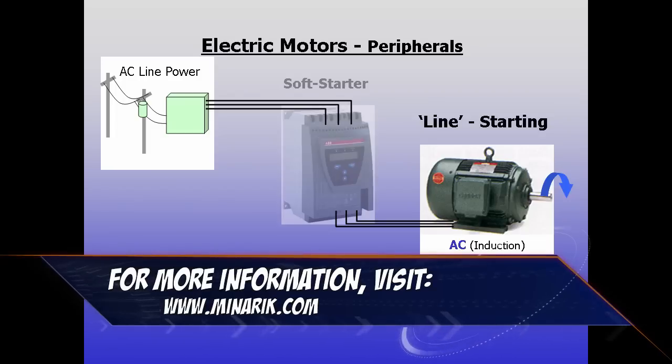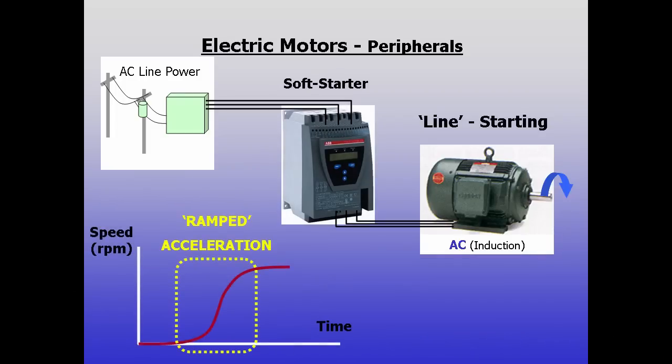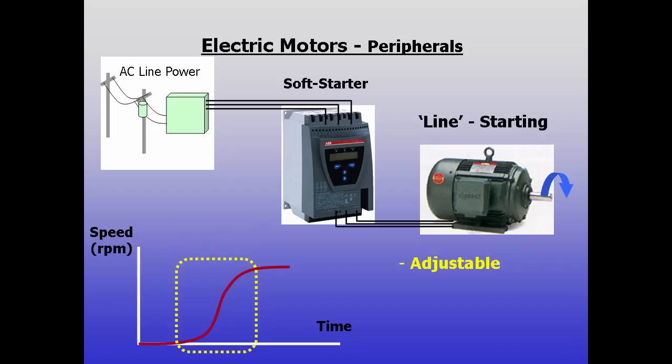On large AC motors, this can be reduced by using soft starts in place of normal contactors. There are variations between products, but soft starts typically ramp voltage and or current to the motor to provide a gradual acceleration. Many allow adjustment from one to several seconds.